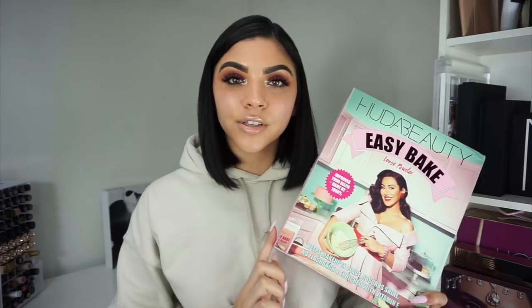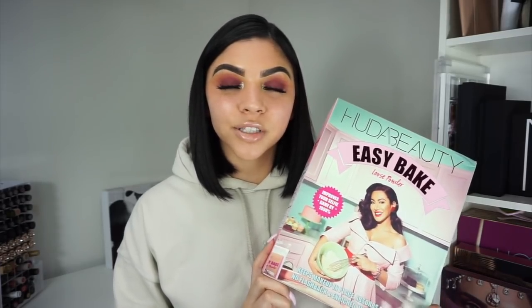So without further ado, if you want to see me demo this product and chit chat a little bit about it, definitely stay watching. This was sent to me as a PR package, but this video is not sponsored. I'm going to make this really brief and give my opinion so we can just get right into the demo.